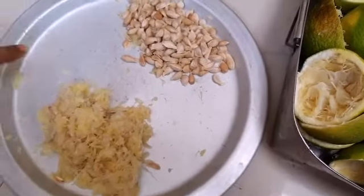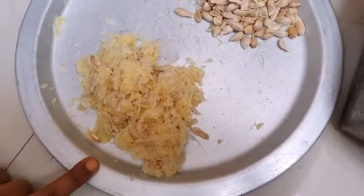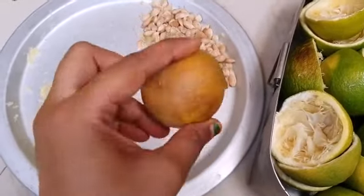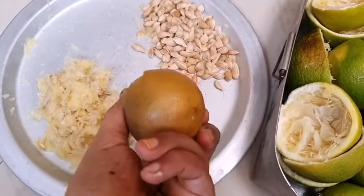I have the seeds and the pulp which remains after extracting the juice. I also have a few fruits which are almost completely in a rotten state, so we are not going to use these and they are also considered as waste.